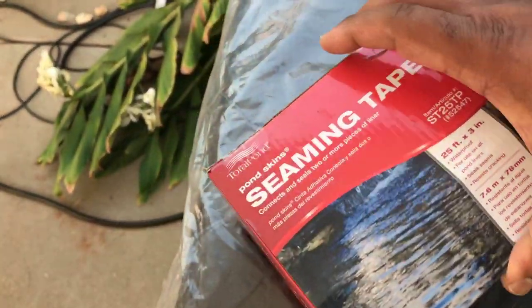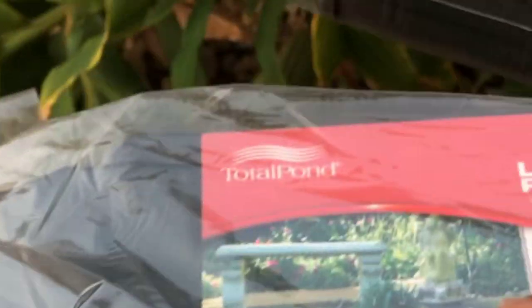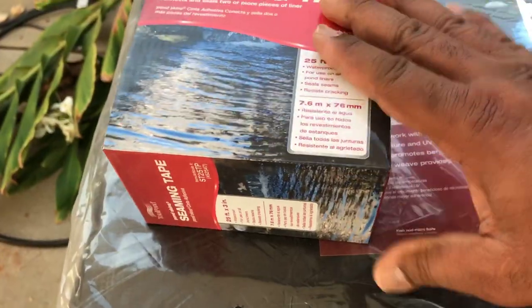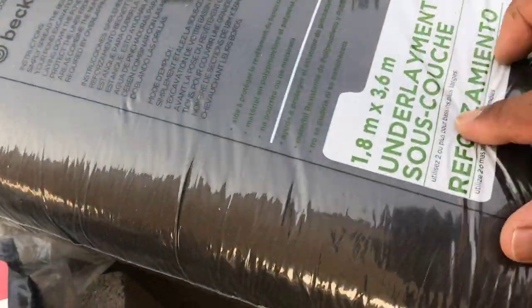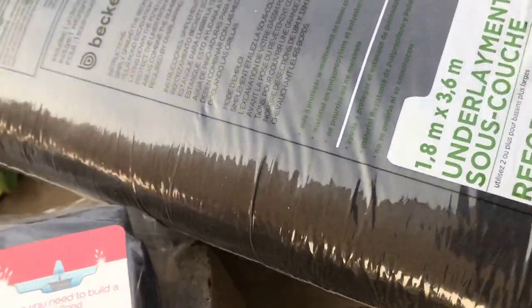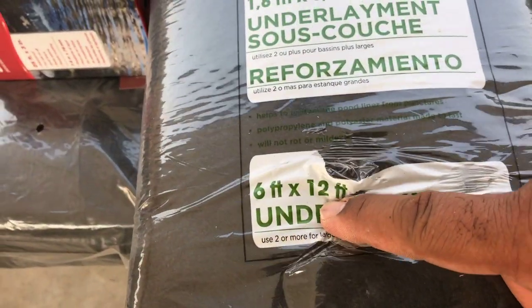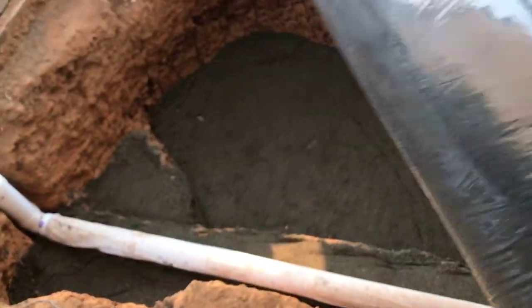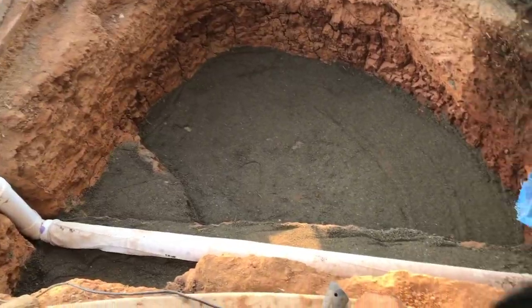So we do have our pond liner here, and this is our seaming tape — Total Pond brand, the same brand as the pond liner, so at least they're compatible. It's going to tape both pond liners together. Here is our underlayment, but it's a little too small — six feet by twelve feet. It'll cover the bottom, but not sure if it'll cover up the sides. Let's get this unpacked and put it in. Let me show you what type of material it is — it's almost like a fabric.